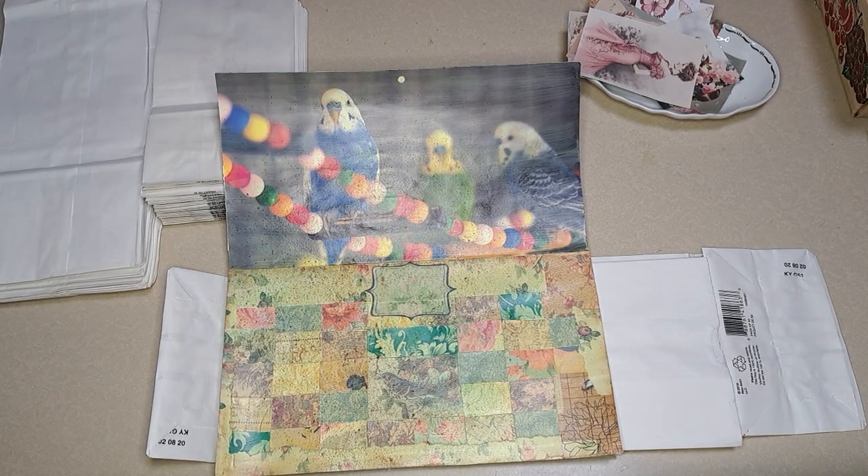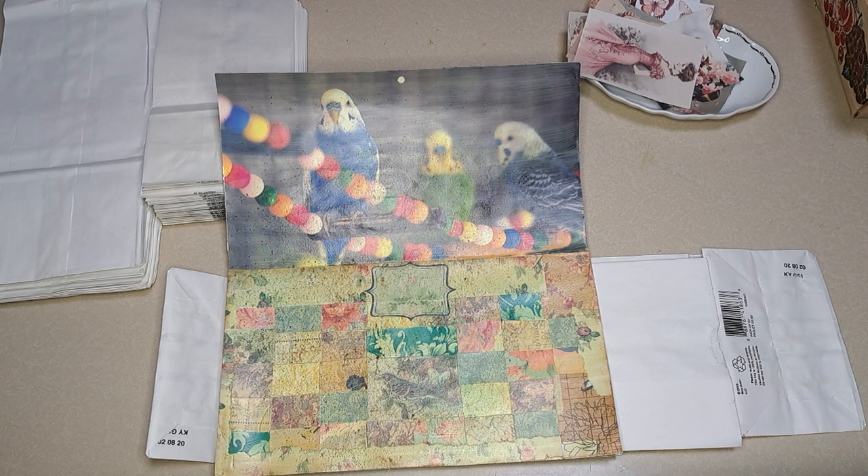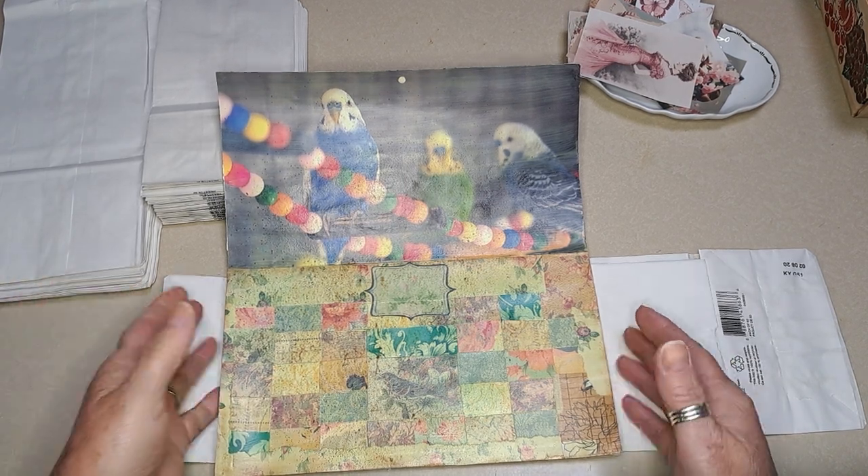Hi everyone, it's Jenny with Joey and Jenny's Little Yellow House. We're on YouTube and Instagram at joey143jenny and on Facebook at Joey and Jenny's Little Yellow House.